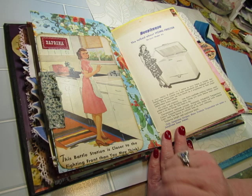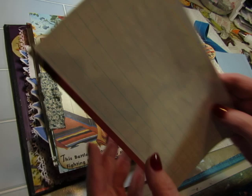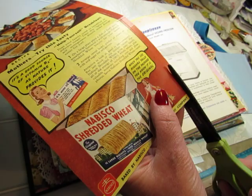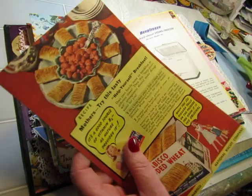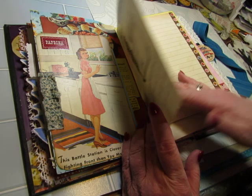And this was during the war: 'This battle station is closer to the fighting front than you may think.' And I added this advertisement for shredded wheat — I just glued it to paper. I think I meant to cut that off; it must have stuck. So there's that. And I added a large blue index card. Another page from the Deep Freeze.